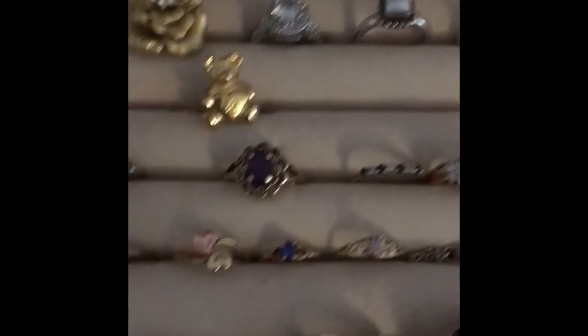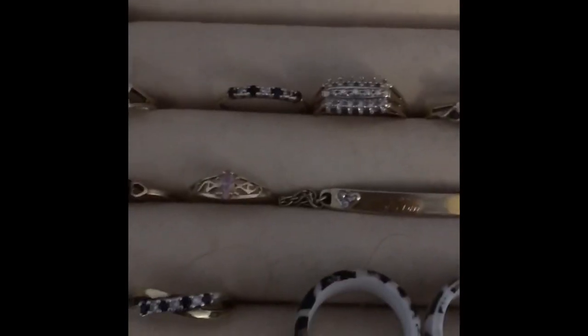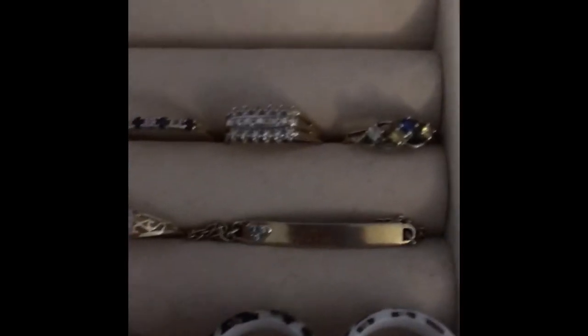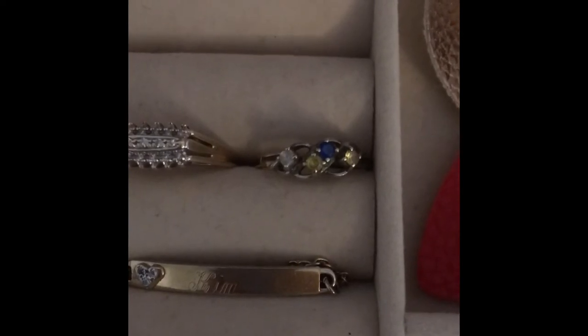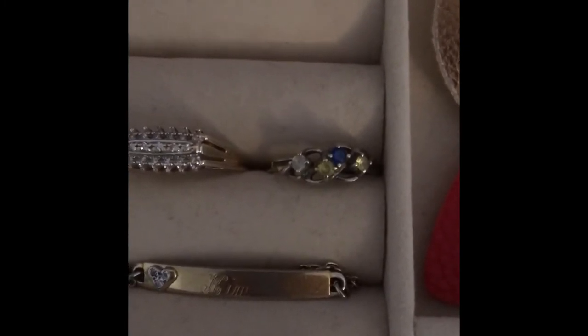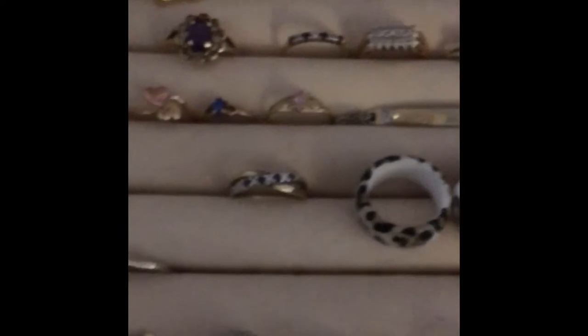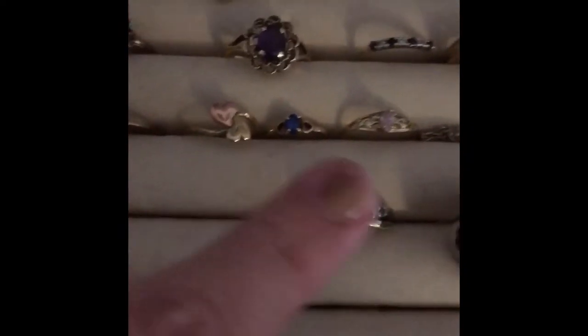These two rings were my grandmother's, so of course I cherish those. I also have a jewelry box of hers. This one is a sapphire and diamond ring — my birthstone is sapphire, September — my mom gave me that one and the diamond one. She also gave me her mother's ring, which I actually bought for her years ago. It has my birthstone sapphire, her birthstone April diamond, and then my brother's and dad's birthstone for November — they actually share the same birthday, which is really cool.